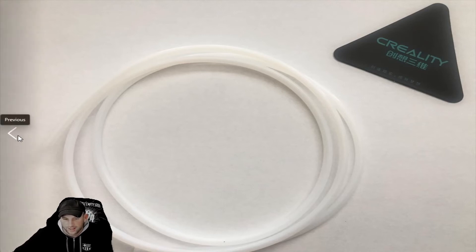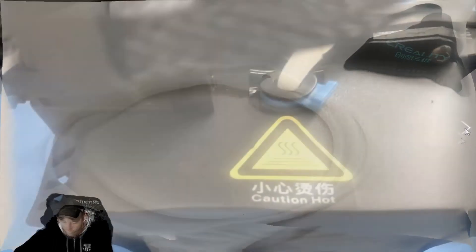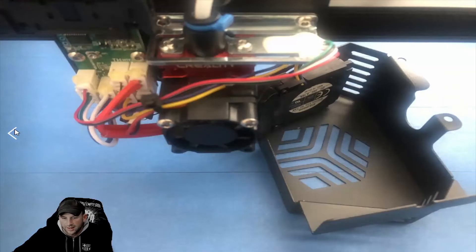You'll always want to make sure you clean all that out. We'll go to the next picture to show you where you want to pull that out and clean it. So here we're looking at where the filament goes down through into the tube and as it goes down into the heater below, there's a little casing around it which I'll show you next.